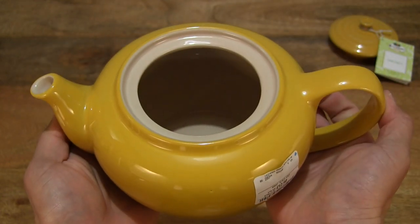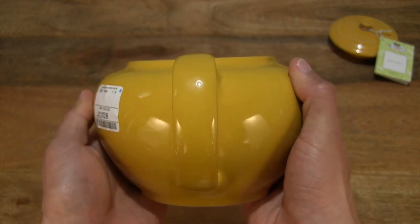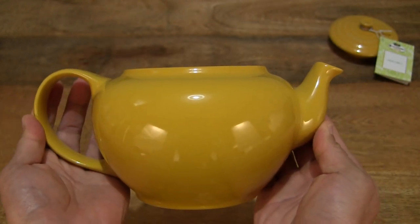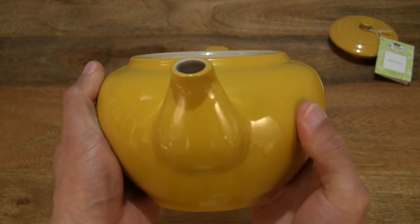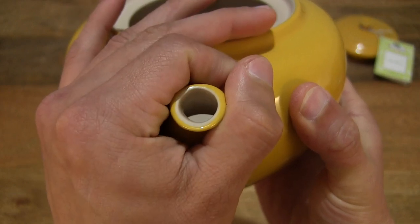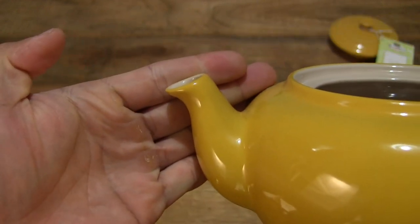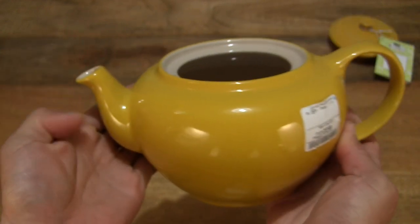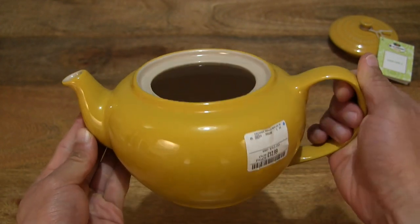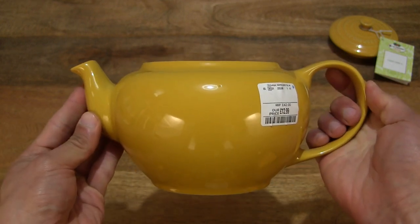And that lovely rich, cheerful, deep yellow colour of this Le Creuset Classic Stoneware Teapot in the 1 litre version. It does have an anti-drip spout as well — just giving you a look at that spout. So it does have a short and stubby spout, somewhat comical looking, with an exaggerated large handle for easy grip and that really stubby spout right there.